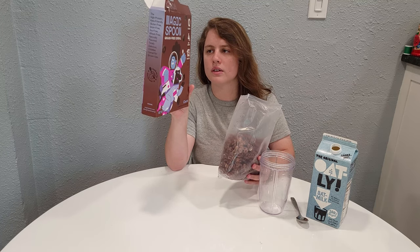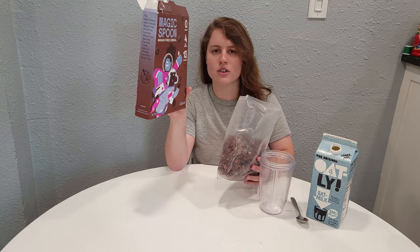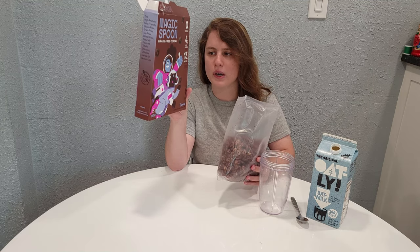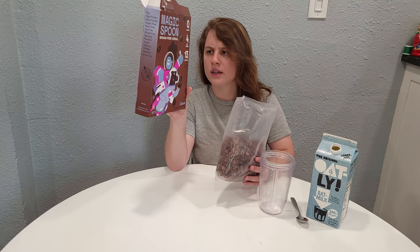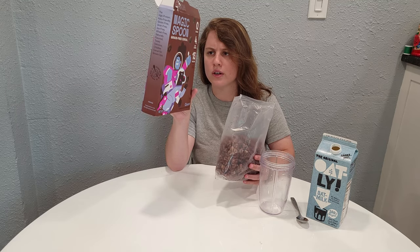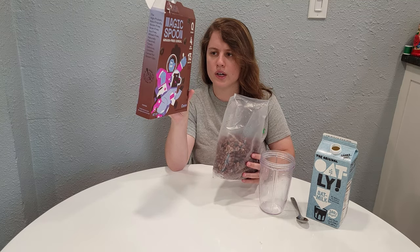They're not dairy free by the way — they all use casein, which is milk protein, although technically it doesn't have lactose in it. The only chocolate flavor this has is cocoa powder. It's got sweetener, oil, tapioca starch, cocoa powder, and then inulin from chicory root or agave, natural flavor, and salt.